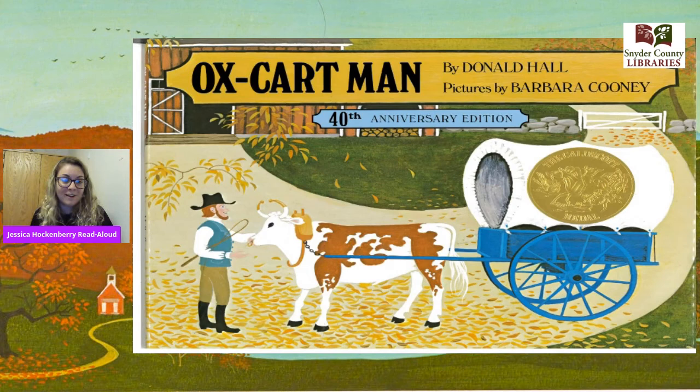Our second activity: I want you to make your own store. Our ox cart man went to the market to sell all of his goods so that he could buy more goods, so I want you to see what you can find and make your own pretend store. It can be things inside your house or outside — just remember to be safe and take an adult with you if you go outside. You can have friends, siblings, or parents with you, and I want you to use your imagination and play — be a buyer and a seller, just like our ox cart man.